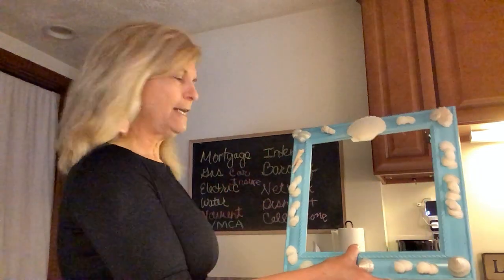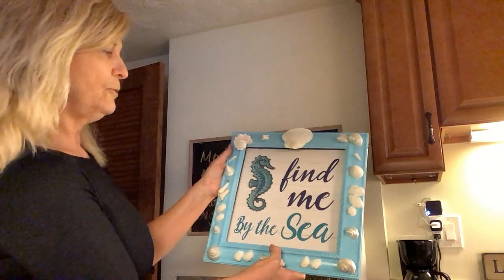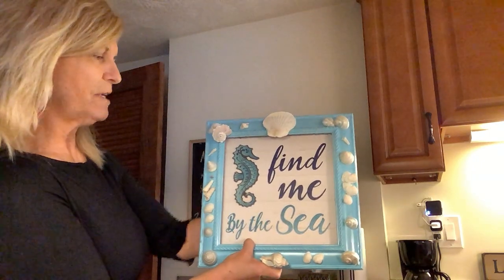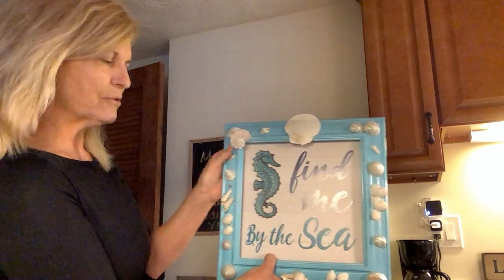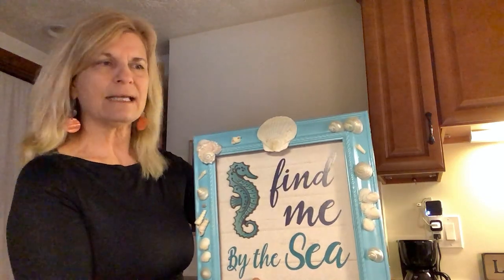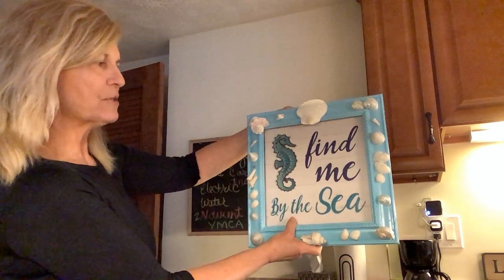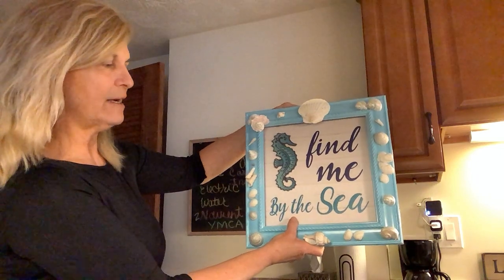The first one here is now hot glued with 'Find Me By The Sea.' This was a Dollar Tree find and I just hot glued that onto the frame. There's a little bit of depth here, so it's almost like a little bit of a shadow box effect. The back has a hook on it to hang, so I'll hang this on one of the sides of the larger print that I have down there.